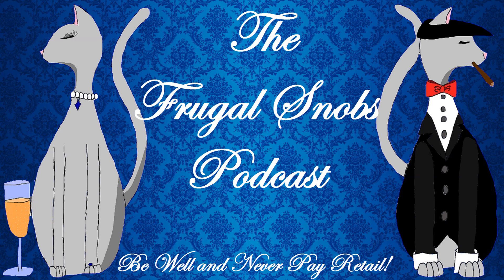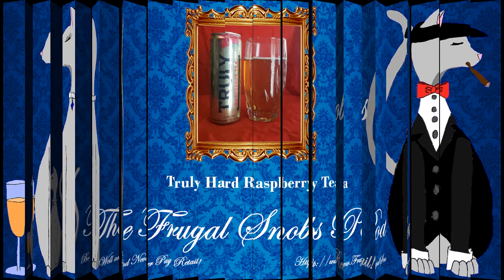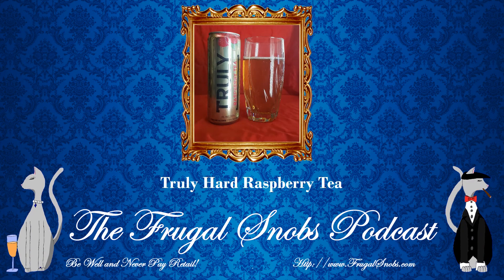Usually I will emcee these reviews with Christina's assistance, and usually we take care of beer reviews, typically. In this case, though, we have something special. Christina, you picked this up, and this is the review for the Truly Raspberry Tea Hard Seltzer.